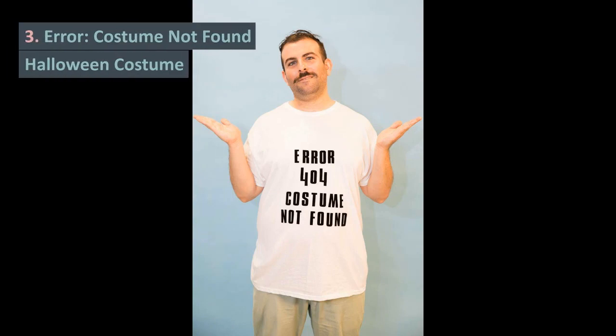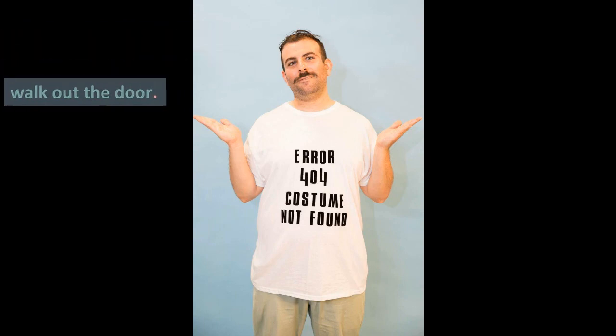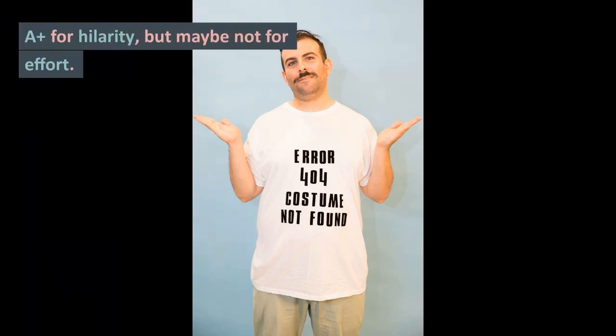3. Error — Costume Not Found Halloween costume. You can literally make this costume a minute before you walk out the door. A plus for hilarity, but maybe not for effort.